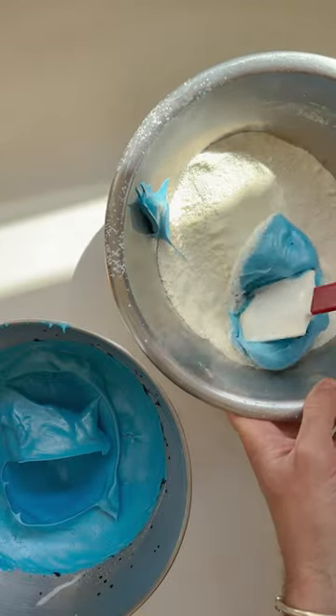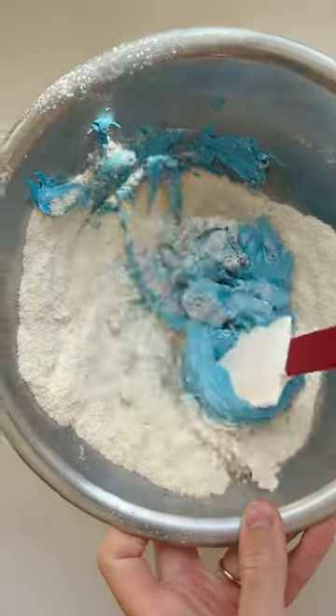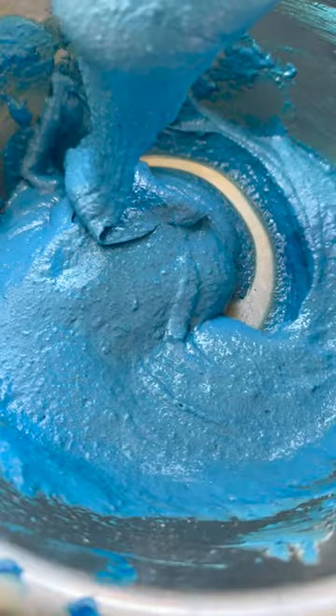Then we're going to take that meringue and fold it into the dry ingredients in three parts, being as careful as possible not to knock too much air out, until we have a nice runny batter.